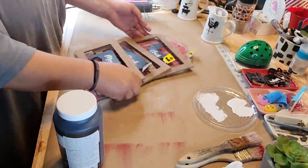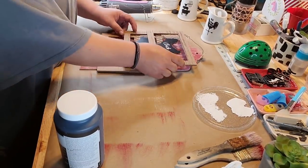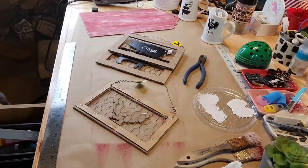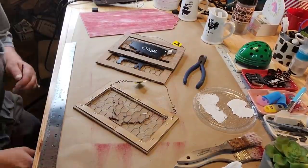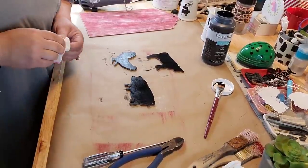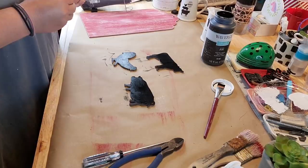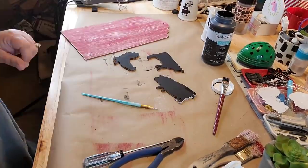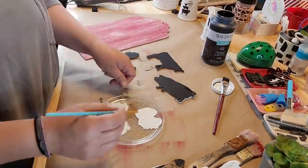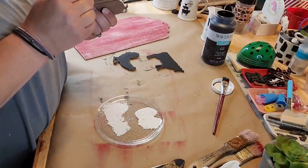And I got those three little chicken, pig, cow things from Dollar General. I'm just going to take a flathead screwdriver and some wire cutters and plug them all fair. And then I sanded them down and painted them with Waverly chalk paint.